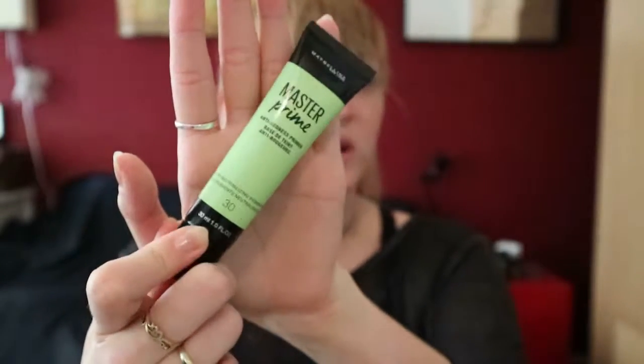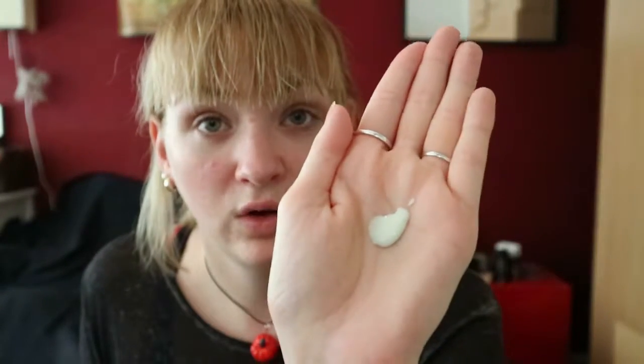So I'm going to start off with a primer which I've recently started using quite a lot. It's the Master Prime in this beautiful green, and the reason being that I have quite a lot of redness on my cheeks and my nose, and this is supposed to help cancel it out. Not entirely sure, but it's a good primer. Don't know whether it actually cancels out a lot of the redness, but still a good primer. We're just going to take a dollop on my hand — it does look kind of greenish — and we're just going to slowly, gently rub it into your face. If you do too much rubbing, you make the redness worse.